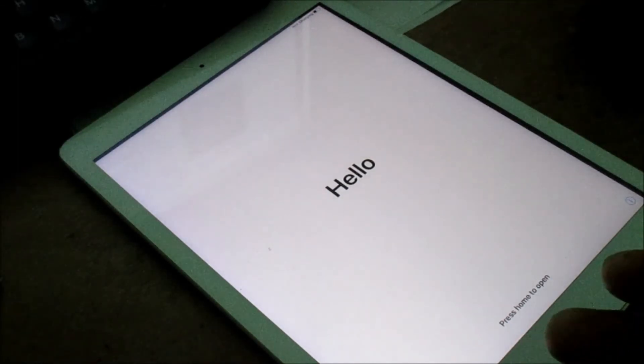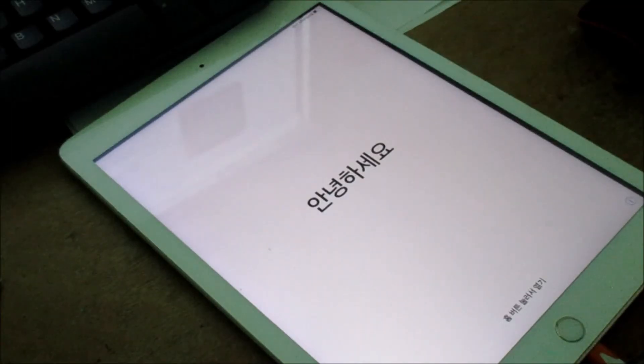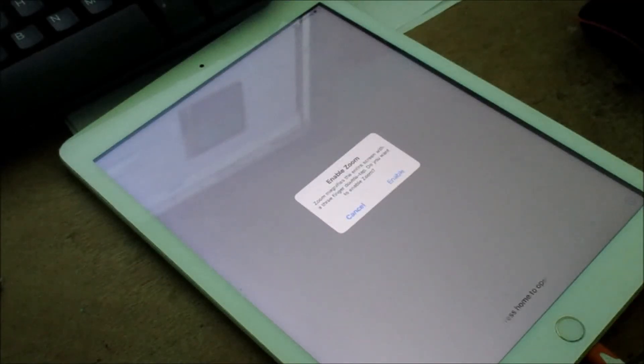So this is how you can restore your iPad perfectly. I hope that this video was helpful guys, and if you are new here on my channel, subscribe and also hit the bell icon for my latest videos.